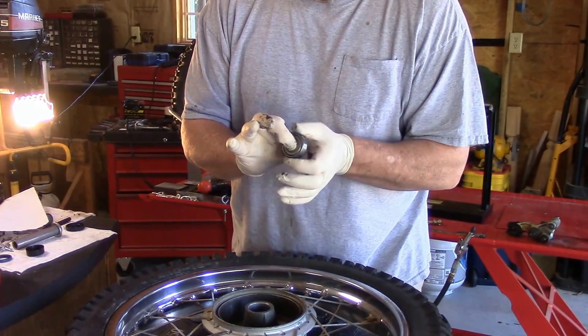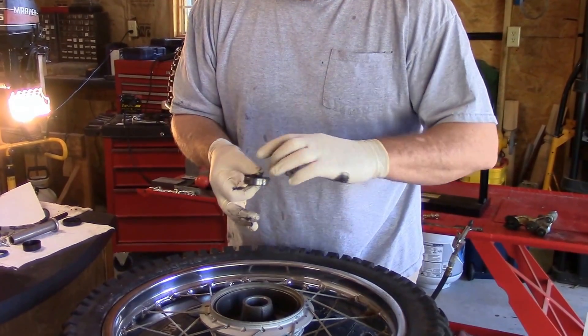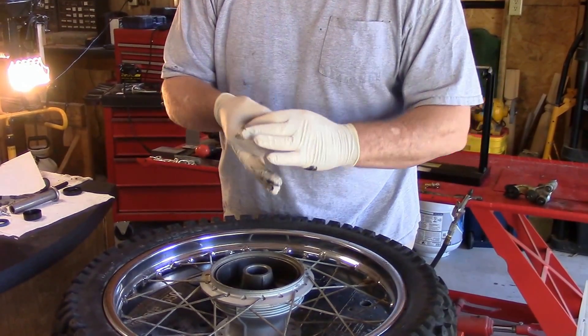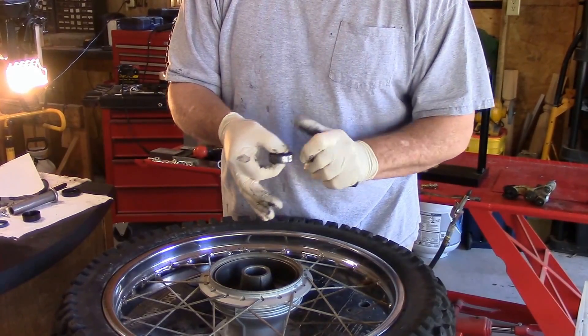What we should have here is a nice lubricated bearing. I can see the drag marks where the race and the inner bearing is moving and dragging the grease, so I know it's in there.